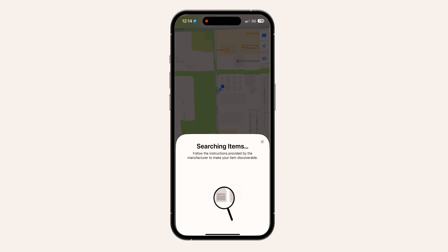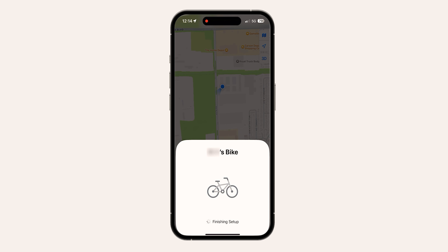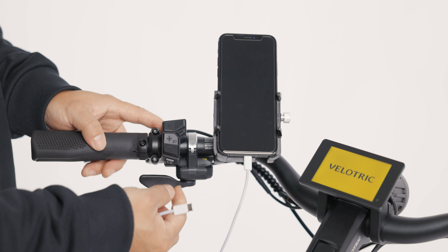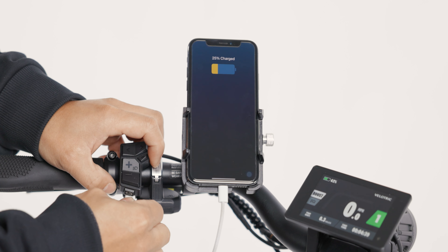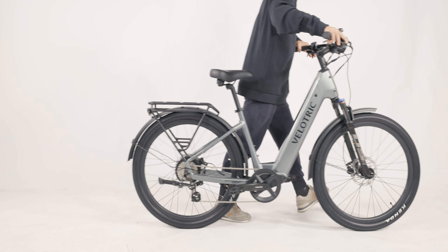The USB-C charging port can be used to charge your devices. Now you are ready to ride. Please be safe and enjoy.